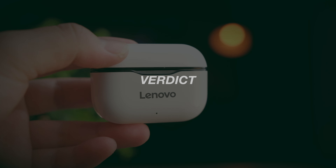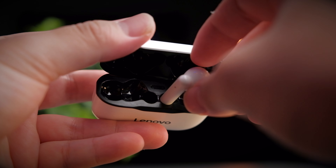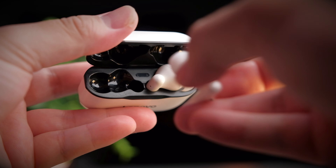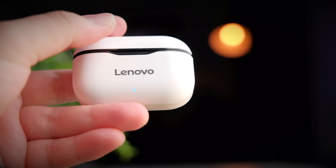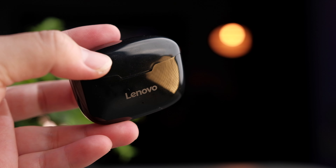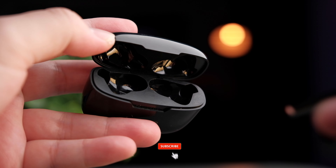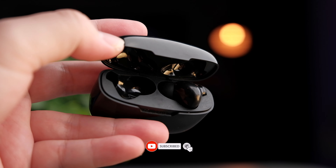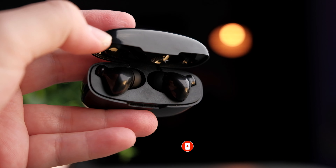Maybe I had too much expectation for these earbuds and this brand. I really hoped they'd be good, but ultimately these are budget earbuds. If you truly need one as a spare, get the LP1. Otherwise, I'd say spend a little more and check out some of QCY's earbuds — I'll link to the playlist of all the QCY earbuds I've reviewed previously. If you found this video helpful, smash that thumbs up, share it everywhere, and if you haven't subscribed yet, do consider subscribing. I'll see you in the next video.